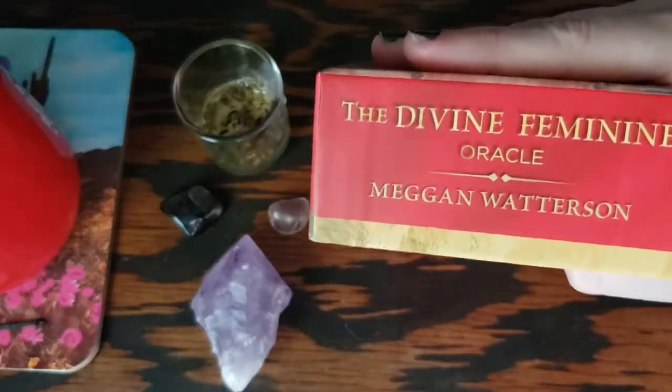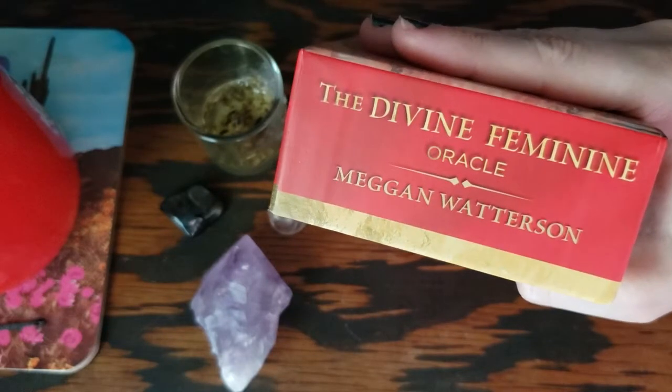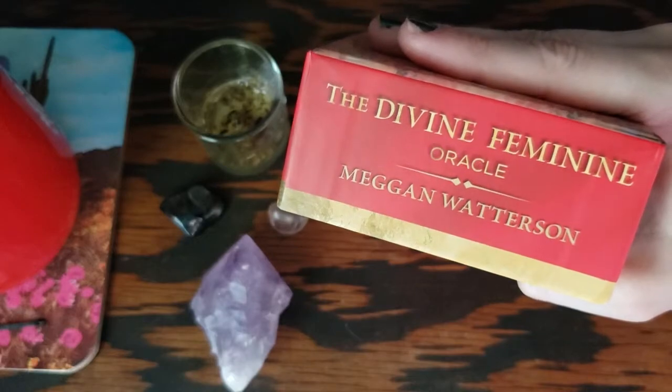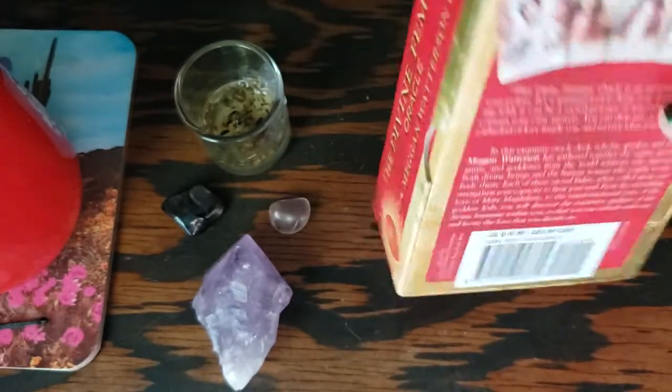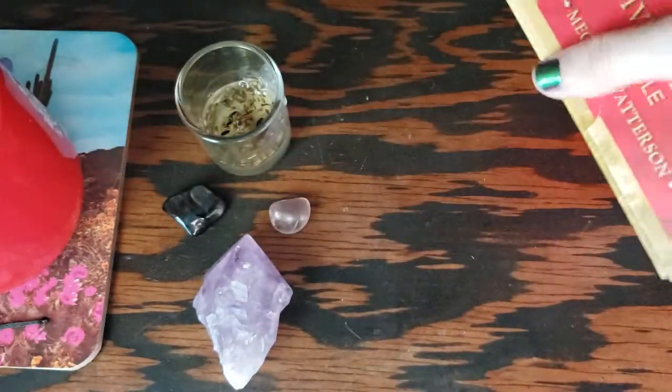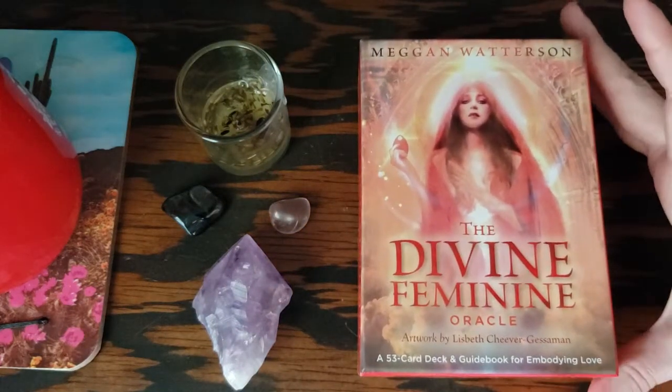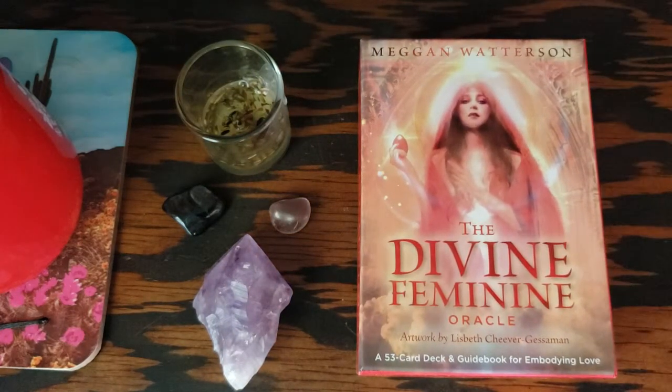I'm not super into this — it just looks very old school Christianity to me, this font on the sides of the box. However, it is a nice sturdy box and I am completely in love with this deck.